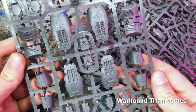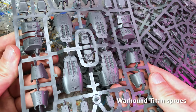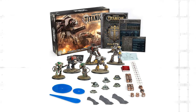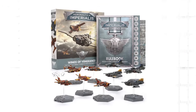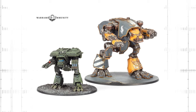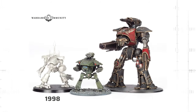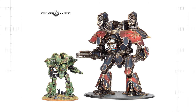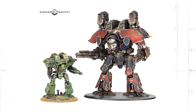The biggest size difference to old Epic is of course with the Titans, which are all taken from the Adeptus Titanicus game as it's the same scale as Legions Imperialis and Aeronautica Imperialis. Here you can see the old and new Warhound Scout Titan, Reaver Titans from 1989, 2003, and the modern Adeptus Titanicus version, and the Epic Lucius Pattern Warlord Titan from 1997 and its modern version — almost double its size.